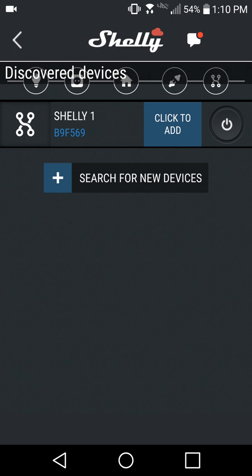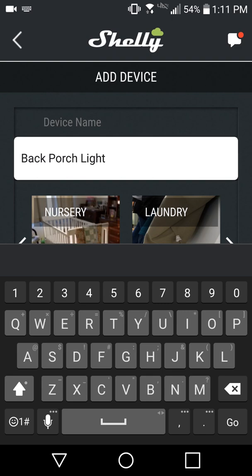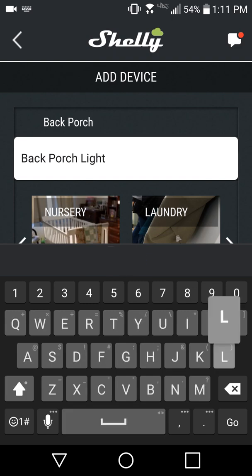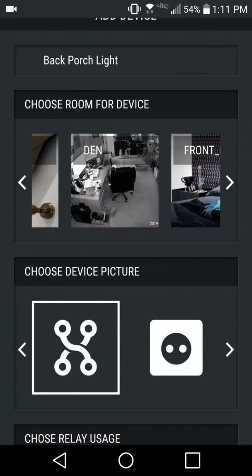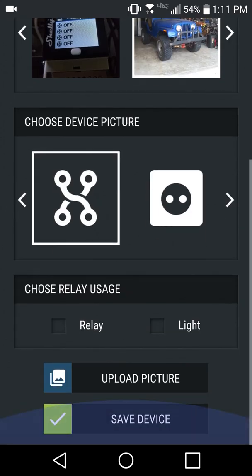Tap Discovered Devices to continue. Select one of the devices listed here by tapping Click to add. The next screen prompts you to enter a name for the device, select a room to group the module in, and select a picture. You can use one of the default images, upload a picture from your phone, or take a new picture with your camera. You can also set if this module will be used to control lights, or used as a relay for some other type of circuit.